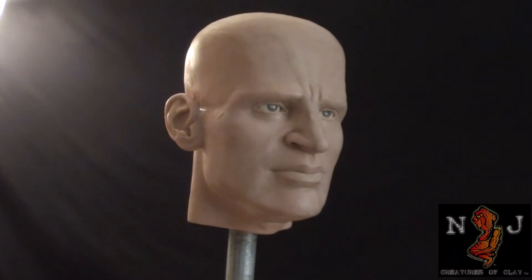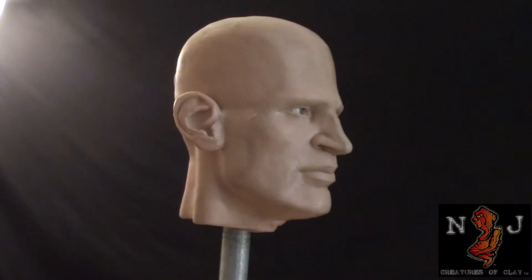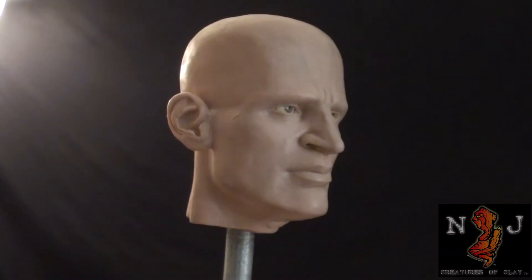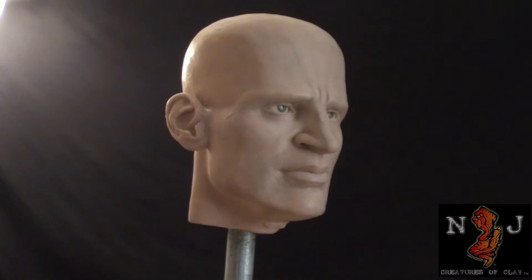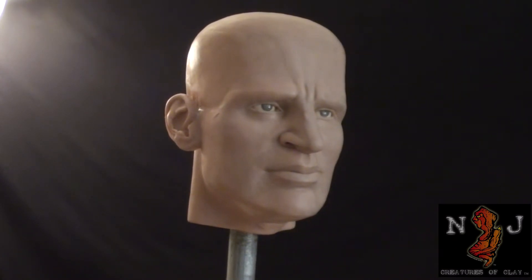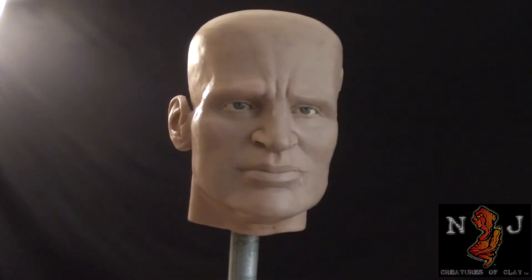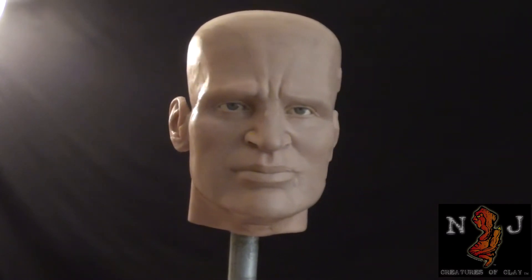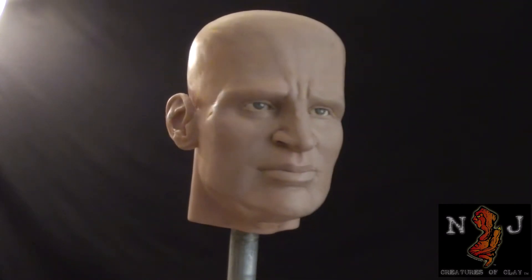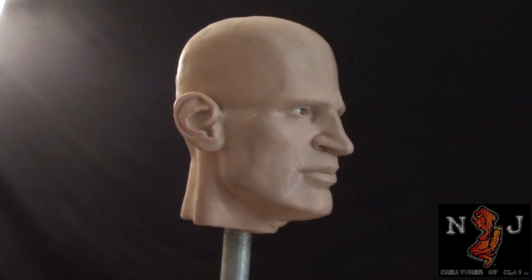As you can see, a great deal has been done to the Captain America head since the time you've seen it last. The ears are on, as well as the eyes are now in the sockets. The face is a lot more anatomically correct, although there are areas that need to be addressed, like the right side here has to match the left side, which is looking pretty good.